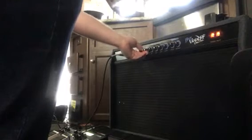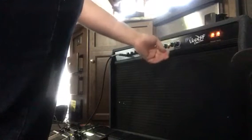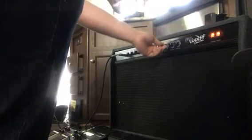Here's the dirty channel. I'm going to crank it down. Clean. Very low volume right now. Turn the master volume up. Very, very clean — and that's on the dirty channel.